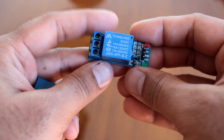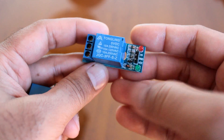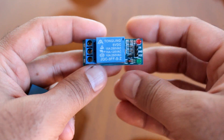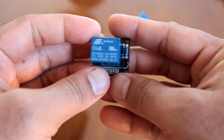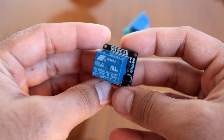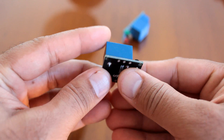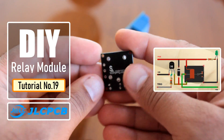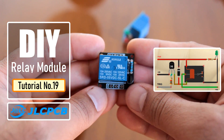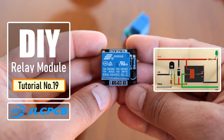Relay modules available in the market are bundled with unlimited useless components. I bet, unless you really use them, you may always think of knocking them all out before using them in your project. If you feel the need of having a simple relay module with just the basic components, you are at the right place. In this tutorial, I am going to show you how to make a simple relay module that can be used in any project.